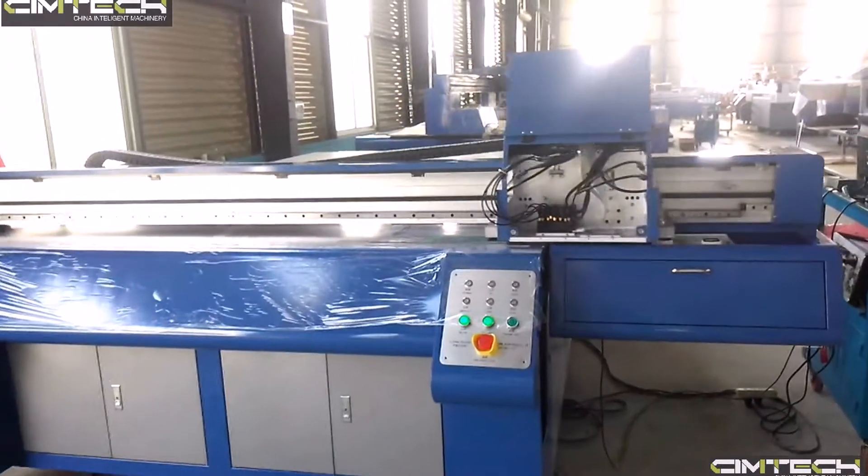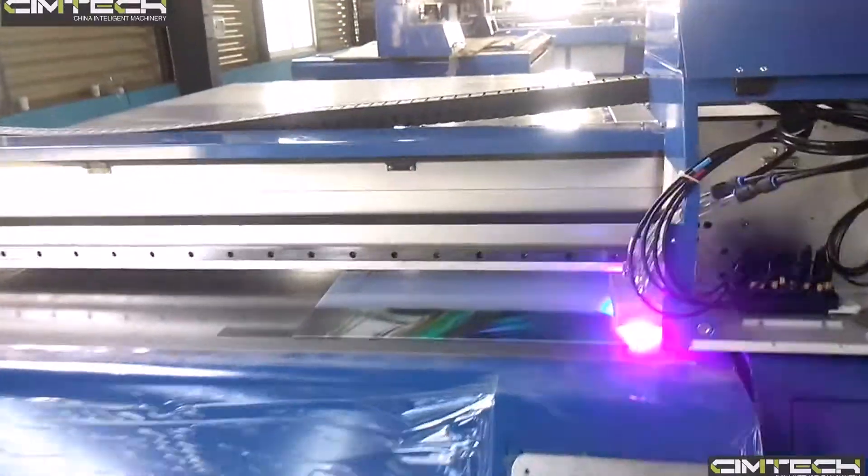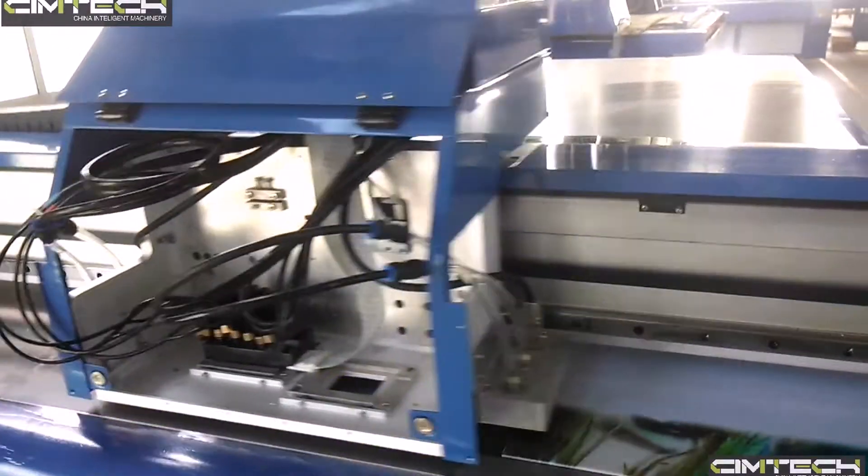This is the Epson DX5 UV flatbed printer. Epson DX5 print head. Only one print head printing now. There is no white. We print acrylic.